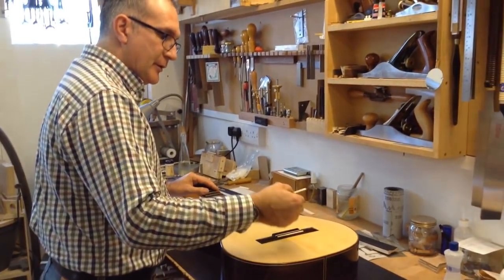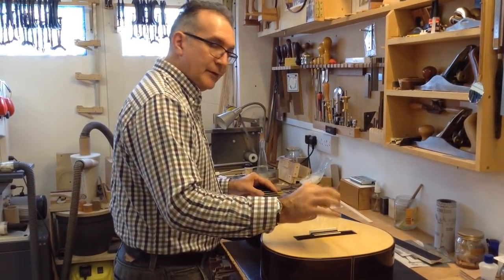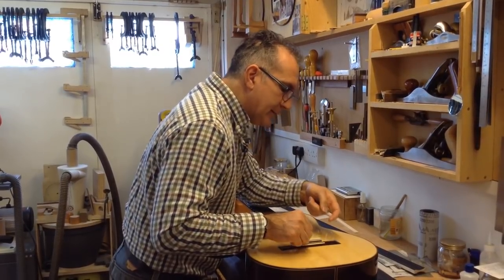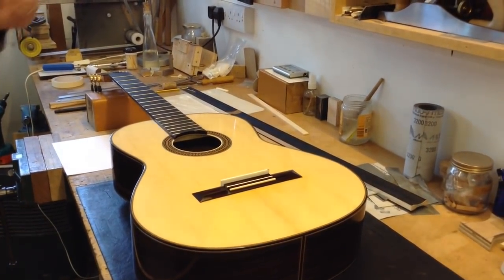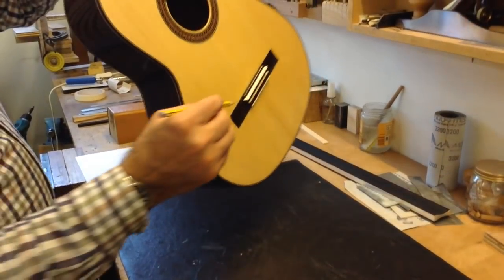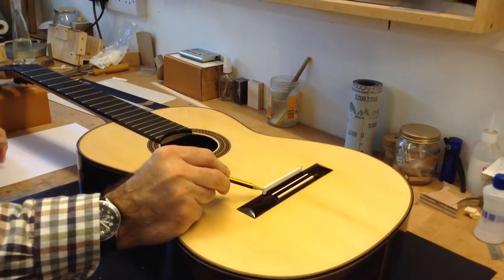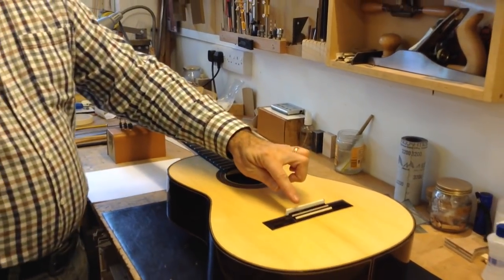Usually when you buy these pieces of bone they never really fit 100%, so they're always a little bit thicker than you need, and then all you need to do is sand them down carefully so that you get a good fit. The saddle fits into the slot very comfortably — I can slide it comfortably but there's no rattling movement backwards and forwards, so it needs to be a good fit. Now I'm going to bring it flush to one end and use a sharp pencil to make one line in the front so I know how much it's hanging out.